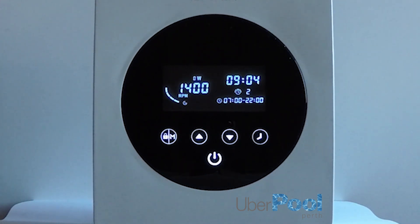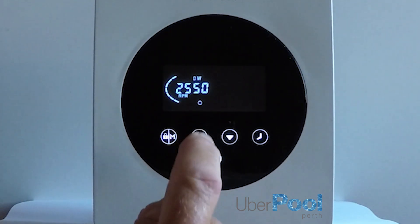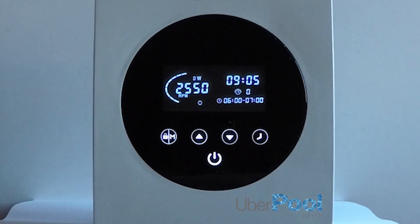When the pump is running on timers, if at any time you want to use the manual mode, all you have to do is unlock the screen and press the mode button. You can use low, medium, or high and change the speed to whatever you like. If after using manual mode you wish to switch back to automatic timers, simply press the clock icon and wait for 10 seconds and it will revert to automatic timers.